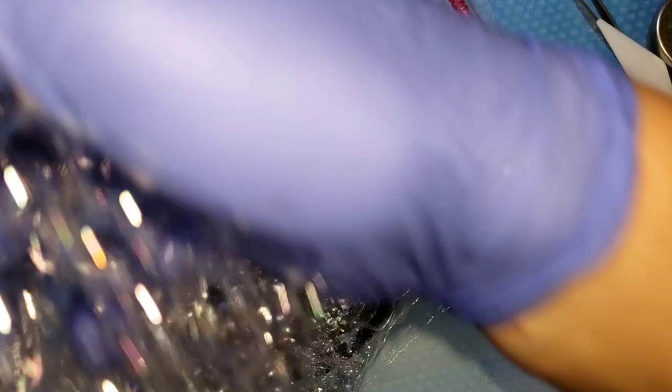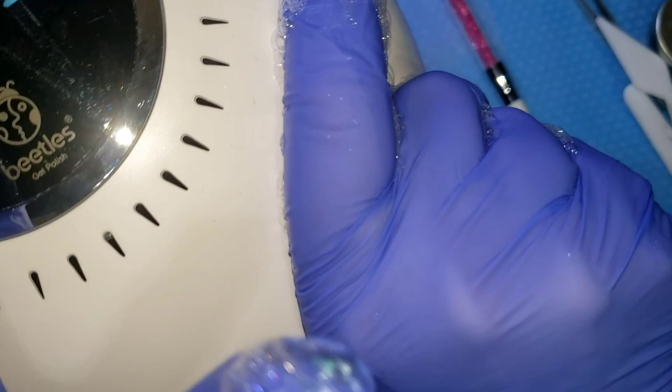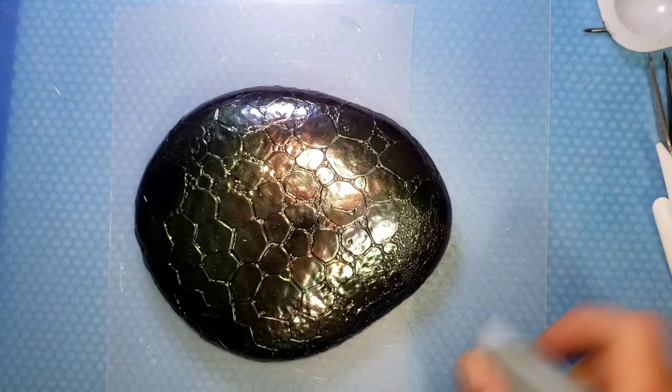It's probably bigger than my UV light, so I'm going to hold my UV light above it for 60 seconds. Okay, here's the big reveal — look at that baby! Isn't it gorgeous? See all the colors shifting — goodness!